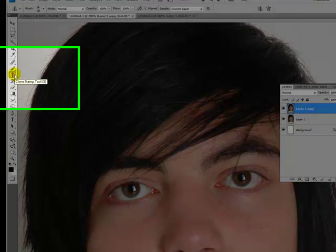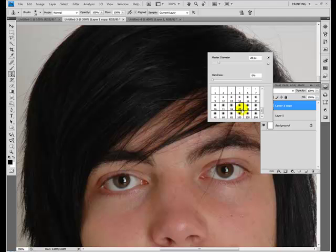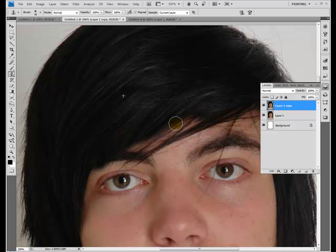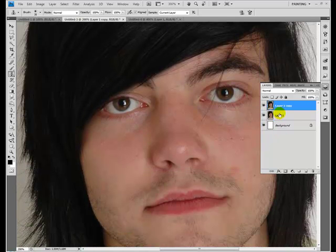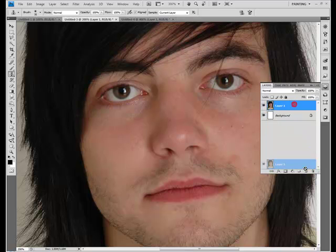Now you can either use the clone stamp tool, which is over here, or the S hotkey on your keyboard. You just pick a rather large, soft-edged brush. Hold the alt key and click somewhere in the hair that you'd like to be the source. Then you just draw on like you would with the brush tool. You can also correct minor imperfections the same way — like if you wanted to get rid of some of this guy's facial hair, you could clone stamp it away.